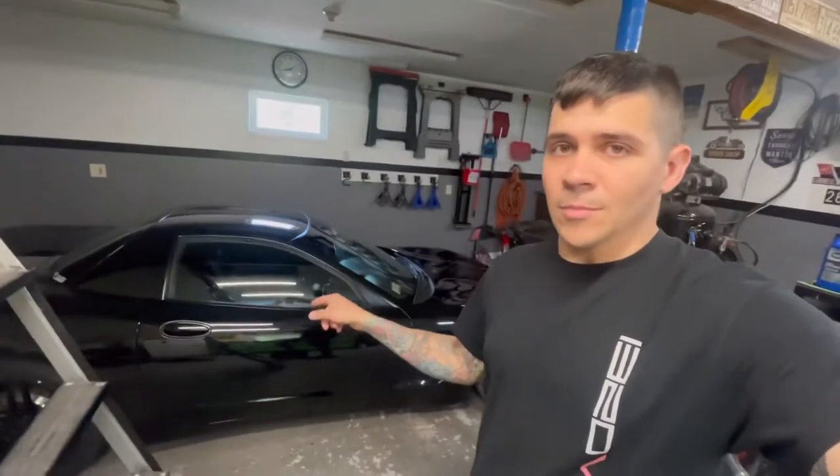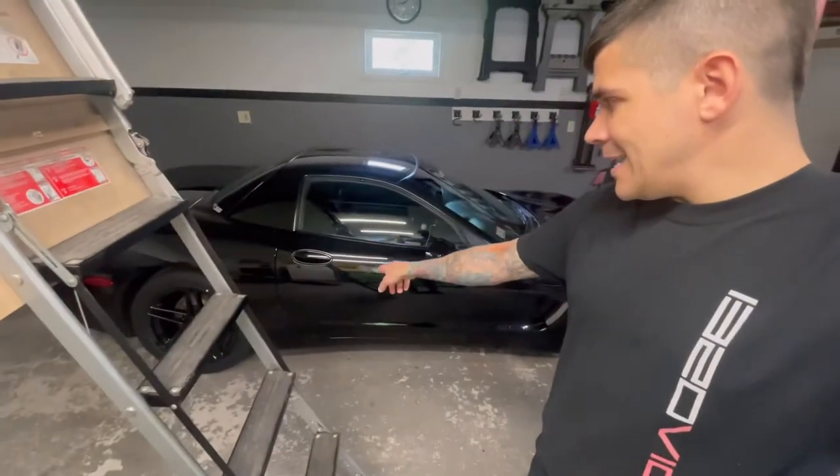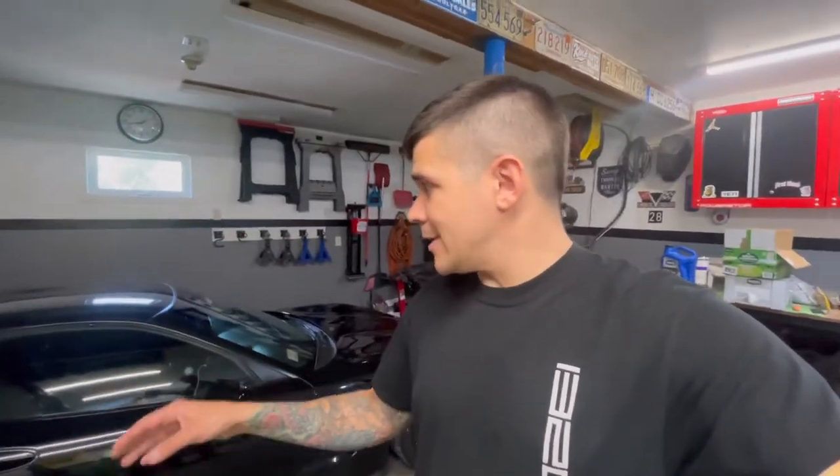I primarily use this air compressor to detail my Corvette. I run it at 100 PSI — after I wash the car, shammy it, and use a squeegee — and I use the air compressor to blow out the nooks and crannies, the body lines, around the headlights, tail lights, marker lights, weather stripping, and trim, just to get that water out. The car's black, so as soon as you wash it, it's dirty again.